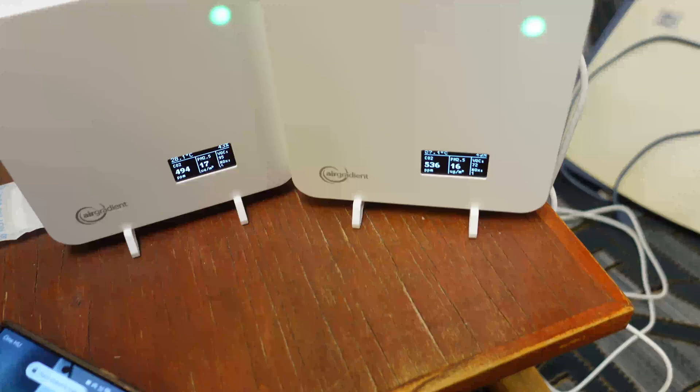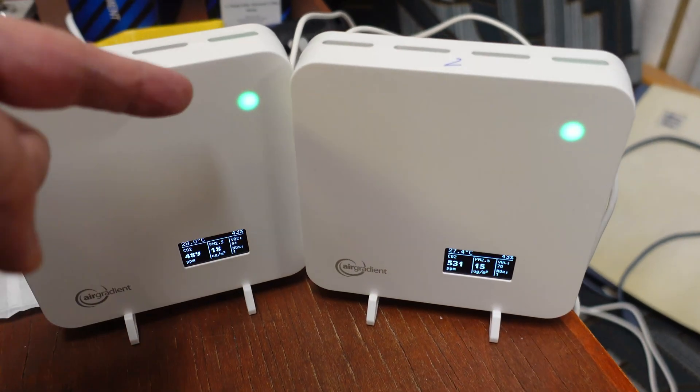Pity I didn't show the time on the camera, because in only two minutes the indicator went from red to green after opening the window.